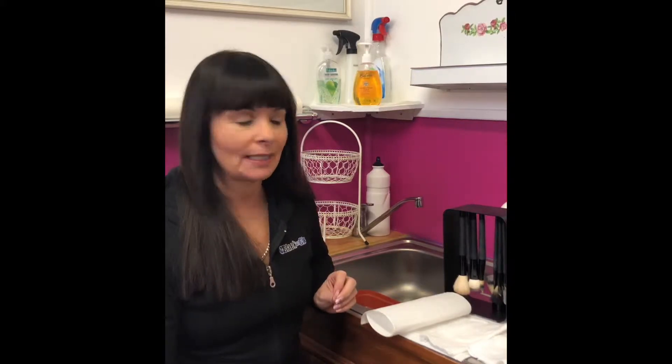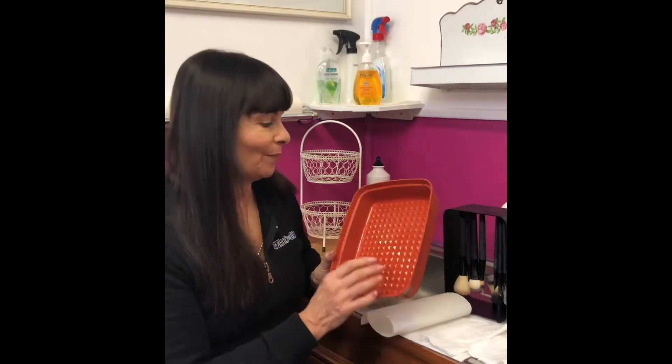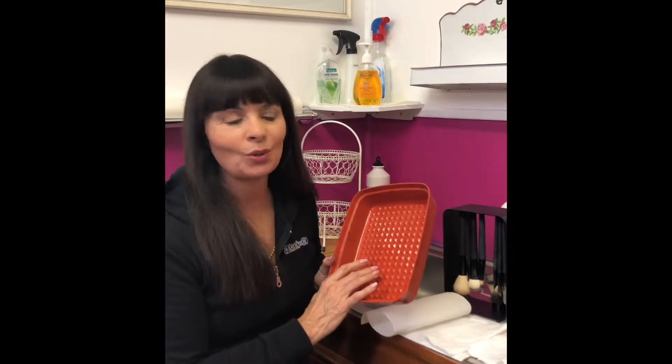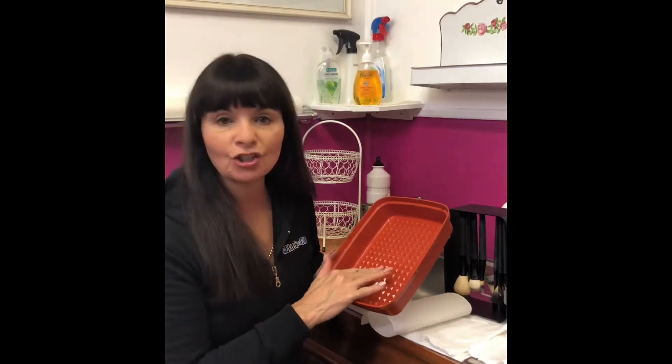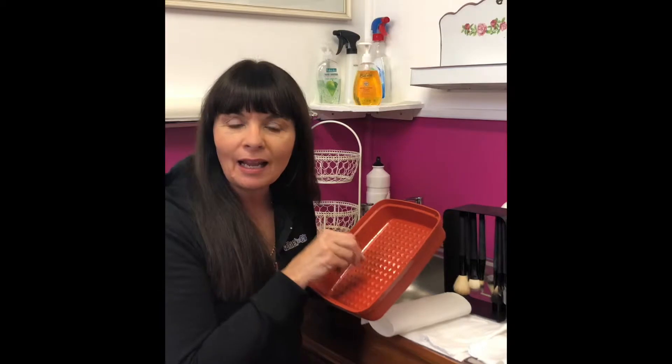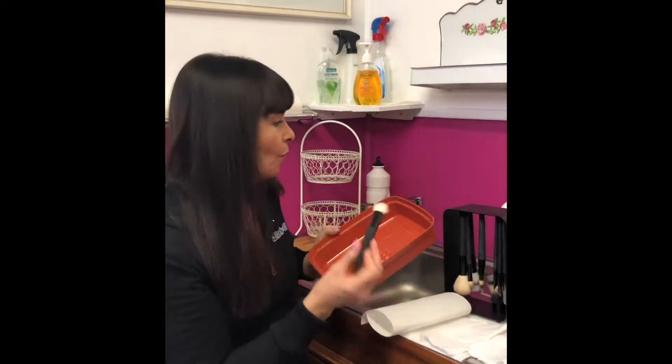Yours are for personal use, but we as makeup artists have to have them hygienically clean as we work between clients. So we have a very special method of cleaning them. It starts off with this old Tupperware that I bought from my dear friend Claudia about 30 years ago. It's got a little notched edge to it which helps get into the bristles of the brush and clean up the dirt and grime, especially if it's a foundation brush.